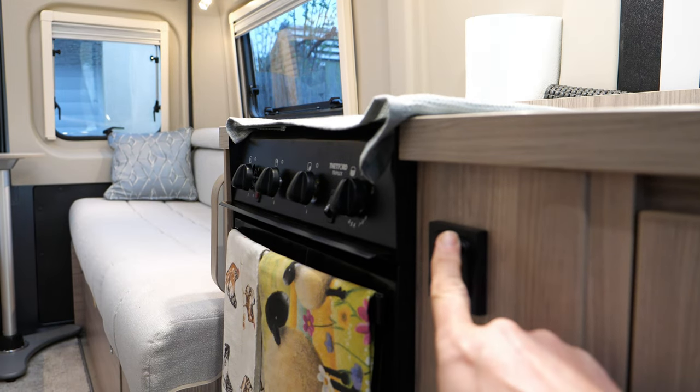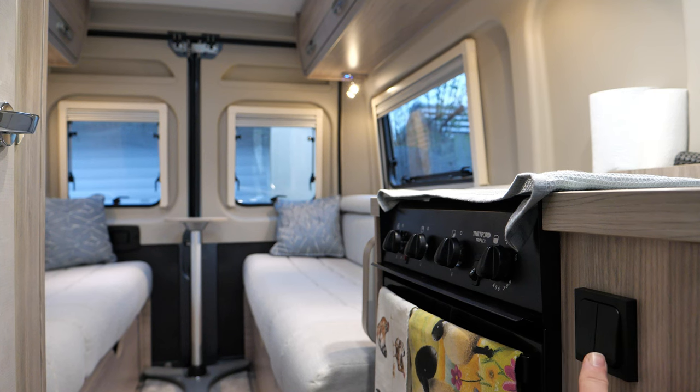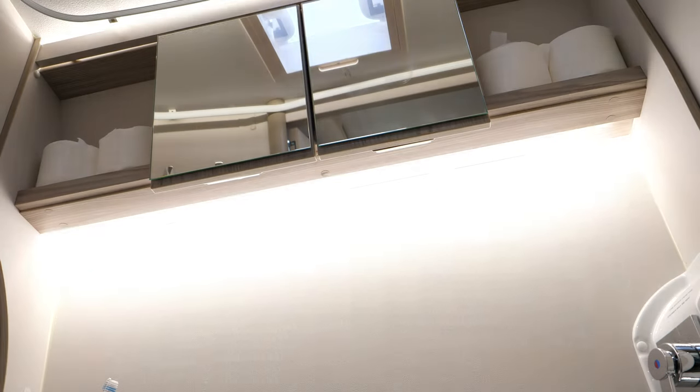To turn the up lighting in the back on we use the switch here. To turn the washroom light on and off you use the other switch, the one closest to the cooker, and we can just switch that on and off there.